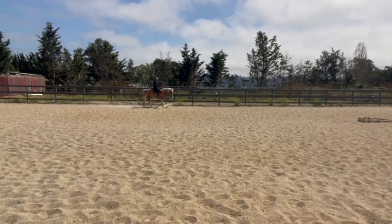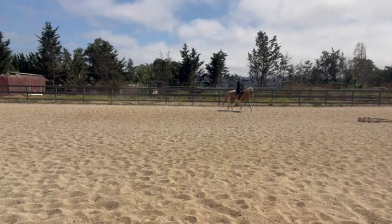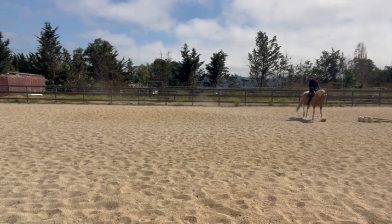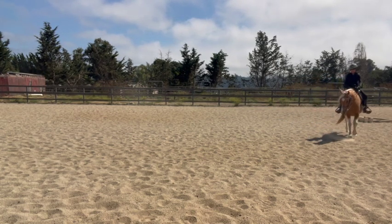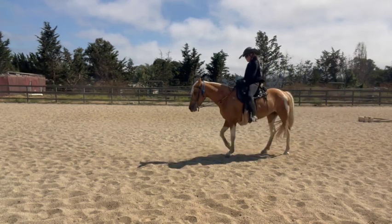There she's more relaxed, then there she goes towards the trot again. Her trot is not comfortable — it's not towards a fox trot, it is quite bouncy. But overall, for not being ridden in a while, she was very well behaved. So we just got to work on that gait.